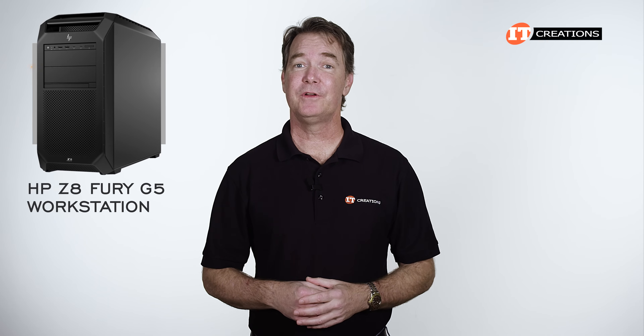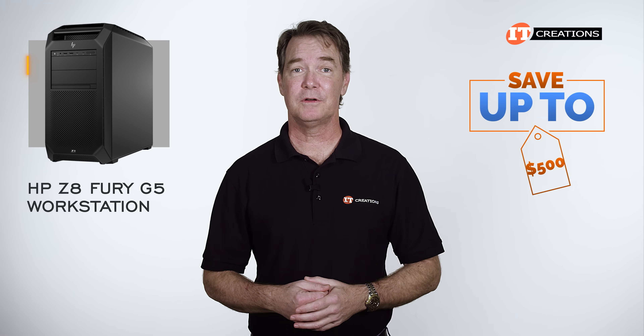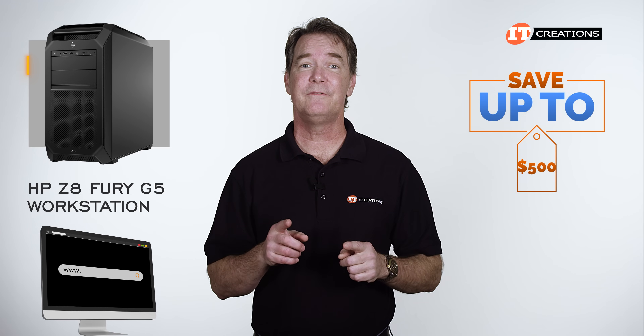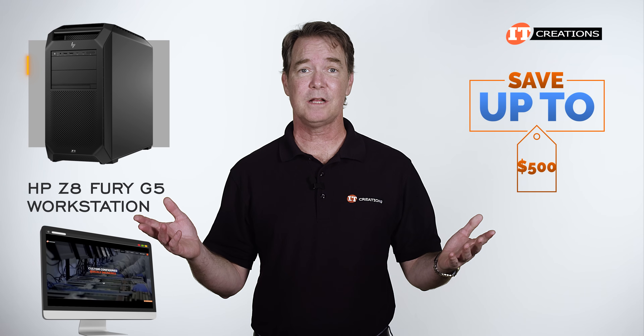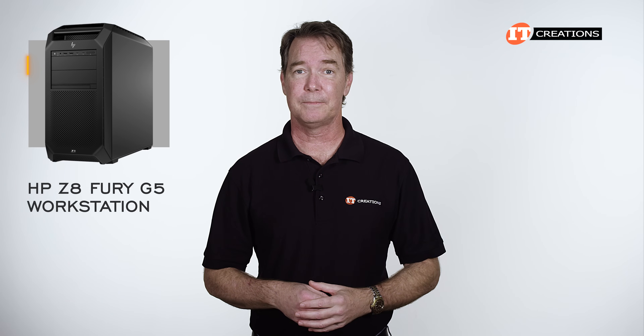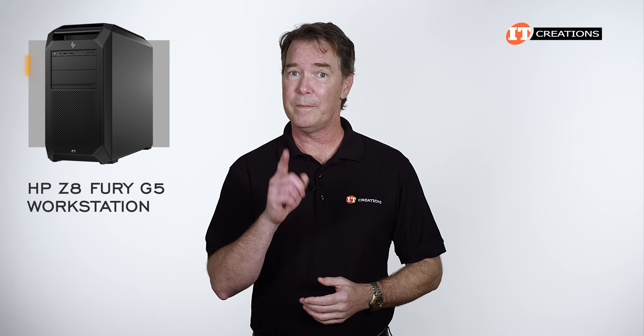Are you interested in the HP Z8 Fury G5 workstation? For a limited time, you can save up to $500 off the purchase price of a system listed or one that you can configure at itcreations.com that's valued at $5,000 or more. Just click that link to find out more information, and when you're ready to make a purchase, just mention this video. It's kind of a sweet deal, and it won't make your head explode.